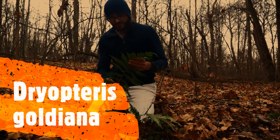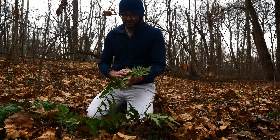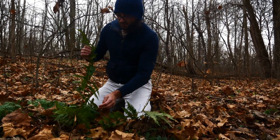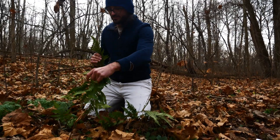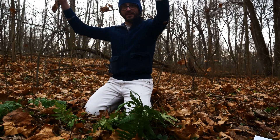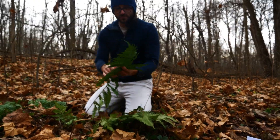What we have here is Dryopteris goldiana, or Goldie's Wood Fern. This is the biggest wood fern in our area. It's kind of later in the season so it's flopped over, but its normal growth habit is this big vase shape. This is Dryopteris goldiana.